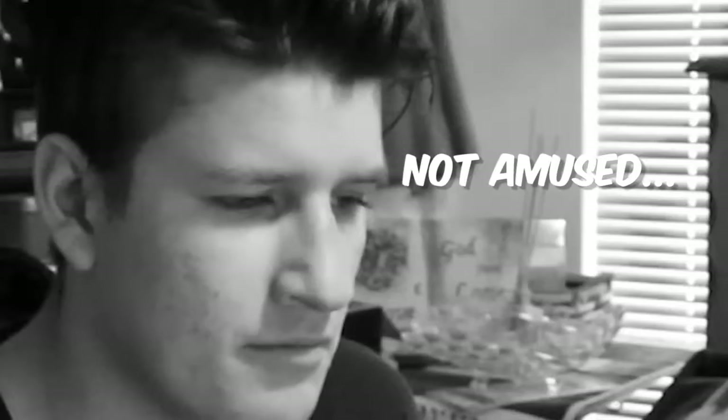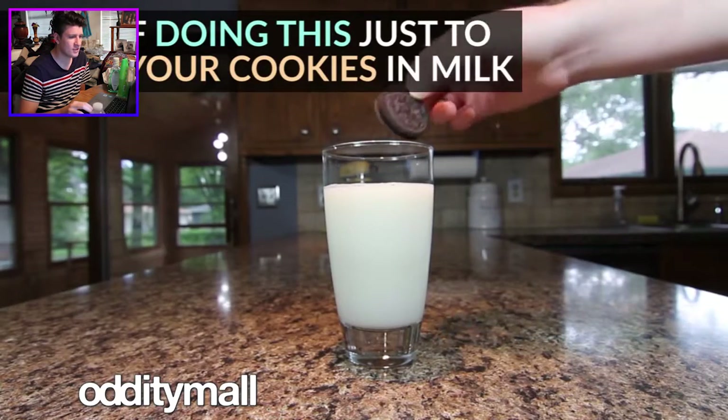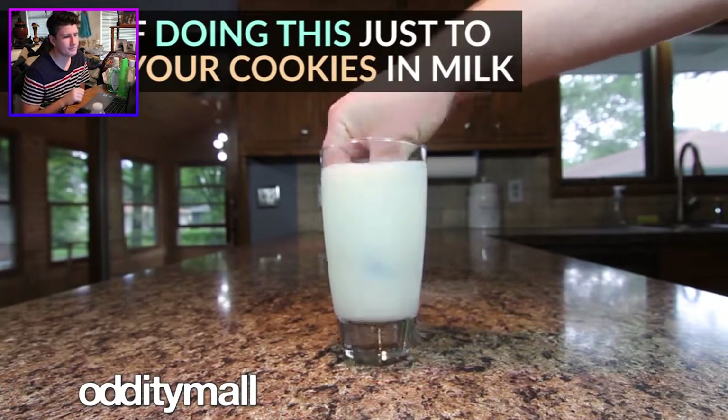I'm going to throw my two cents in and we're just going to see how it goes. If you're dunking cookies and you end up doing something like that, you have to be extremely dumb. I have never once in my life dunked a cookie with my hands like that and failed that bad. Okay, this person needs help.